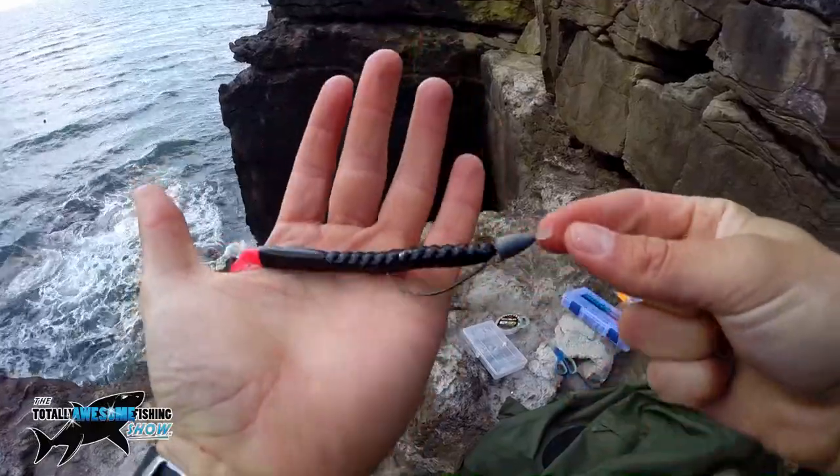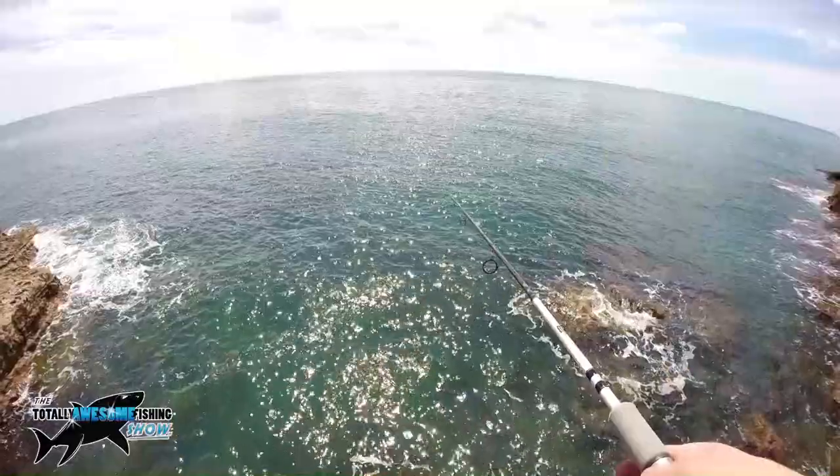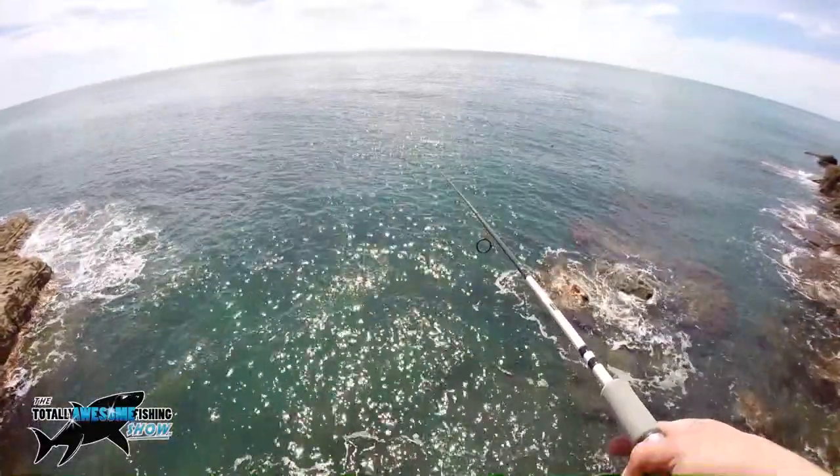We made it down here to one of our favourite rock fishing spots and conditions are looking pretty spot on. We've got northwesterly winds, which means they're behind us, so we're actually really sheltered down on this spot. It's high tide now and we're going to fish a couple hours of the ebb tide. We've got ragworm for bait. The clarity of the water is excellent. There's no swell coming in, very little swell, which is really good.